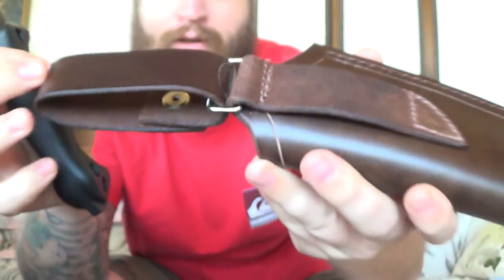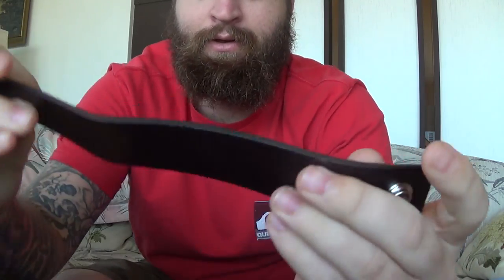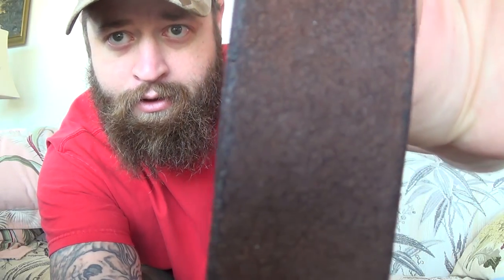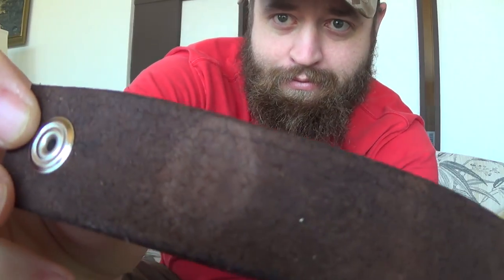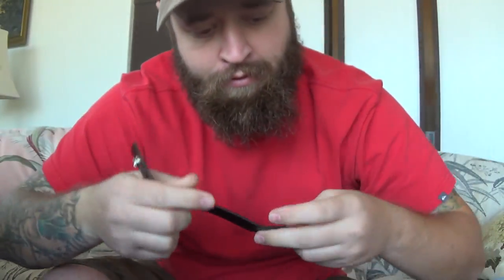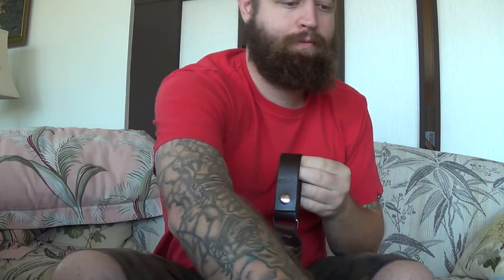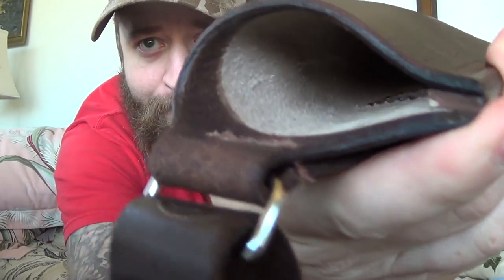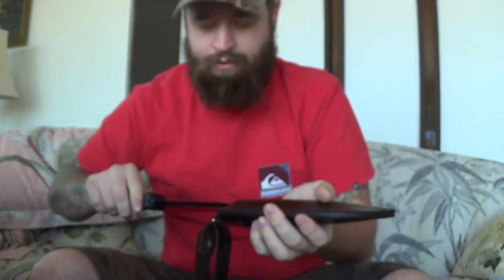The stitching on this is excellent — this is actually a really nice sheath. You can see the stitching here. It's kind of a wider sheath, obviously the Becker BK2 is a tank of a knife so you have to have a tank of a sheath. The stitching on the back is really nice too. It looks to be about an inch of high grain leather, and in a pinch you could use this as a strop. You can see the welt inside — that's my first package.